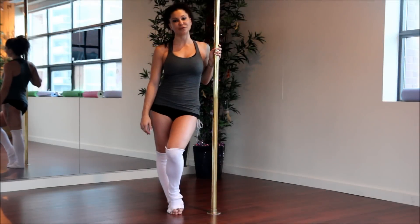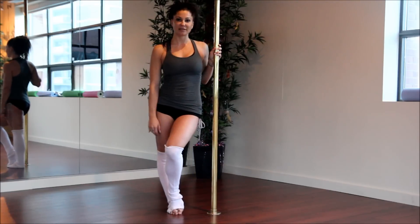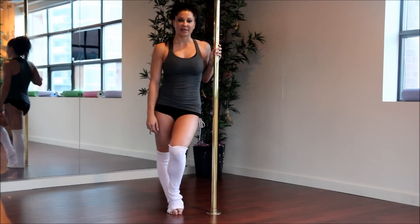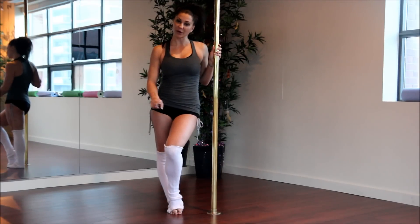Hello, I'm Elizabeth from You Spin This TV. And today I'm going to show you one of my favorite intermediate spinning combos. It is the reverse attitude to front hook.